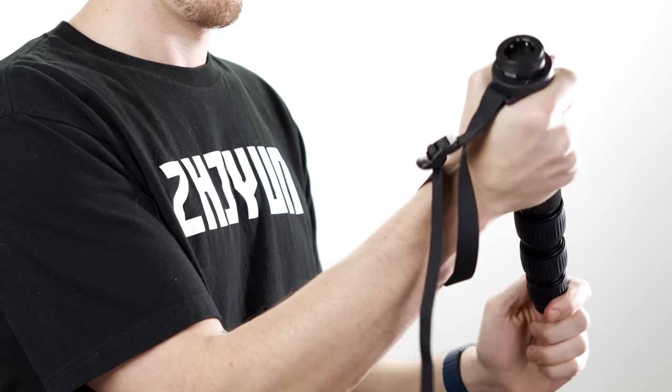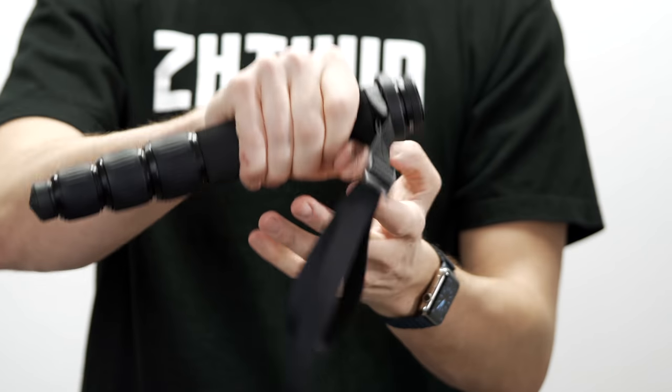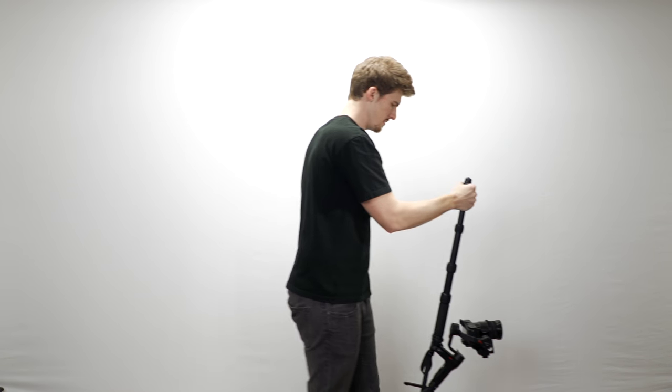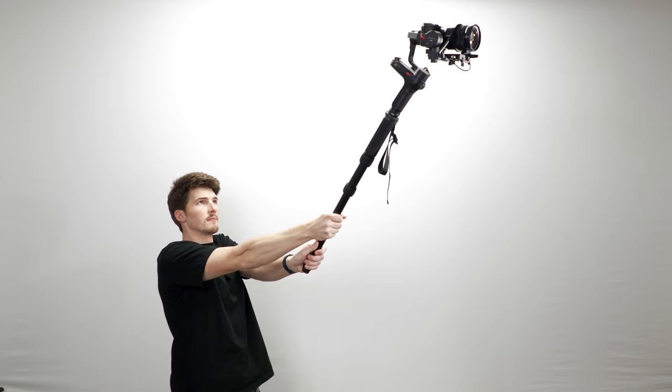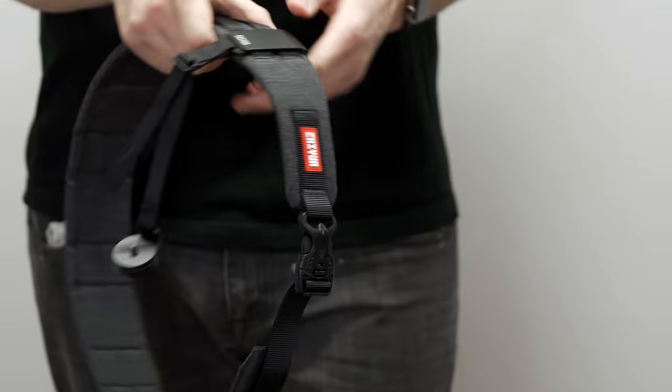Also included in the kit is the transmount mini monopod. It's really thick, can hold a bunch of weight, and it's pretty comfortable to hold. You can use it for extended low angle shooting, vertical reveal shots, high angle shots, etc. But wow is this thing short — like, why is it even this short?